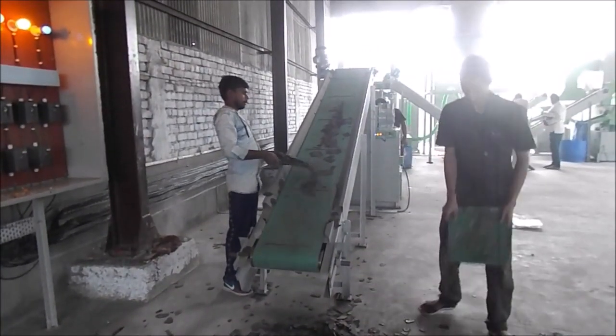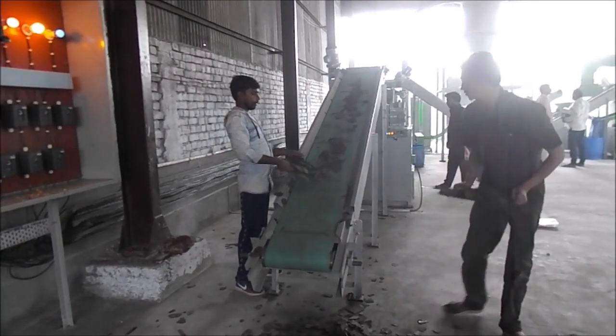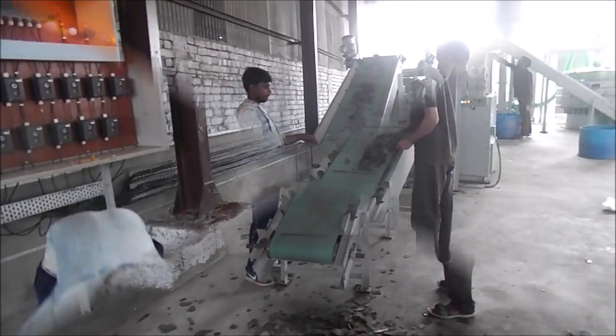Rispose India welcomes you to a live site. As per the customer's request, his identity is not revealed. The people seen in this video are Rispose India's staff and a few other contracted workers.